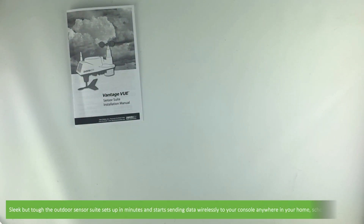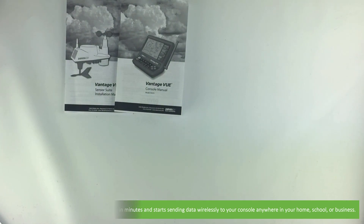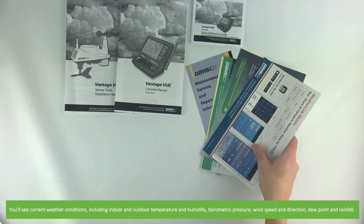Sleek but tough, the outdoor sensor suite sets up in minutes and starts sending data wirelessly to your console anywhere in your home, school or business. You'll see current weather conditions including indoor and outdoor temperature and humidity, barometric pressure, wind speed and direction, dew point and rainfall.